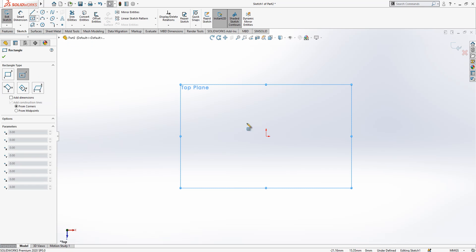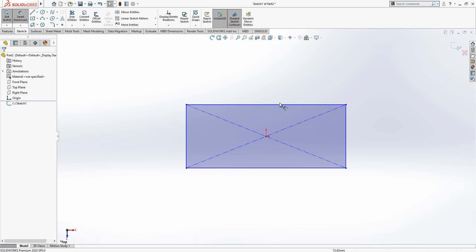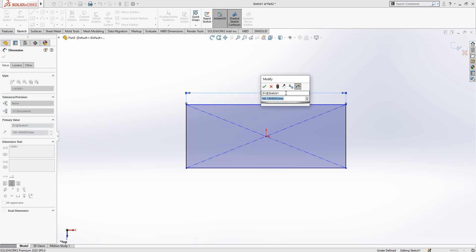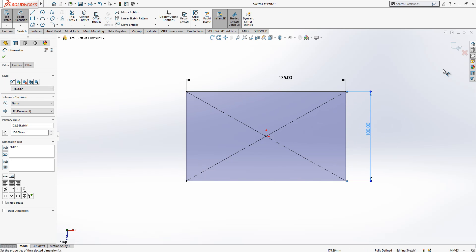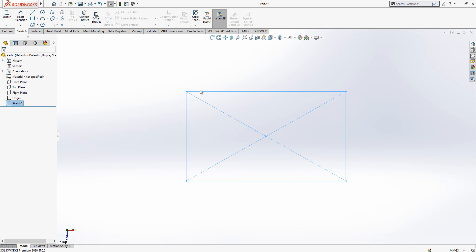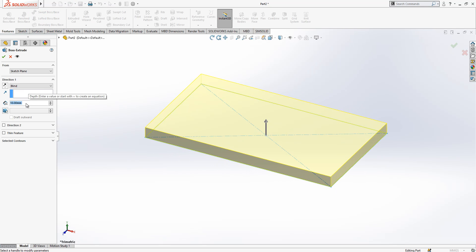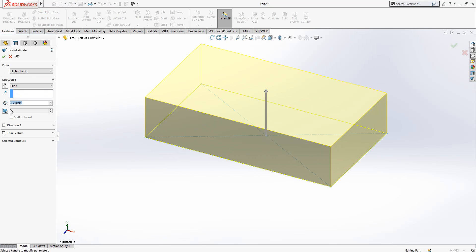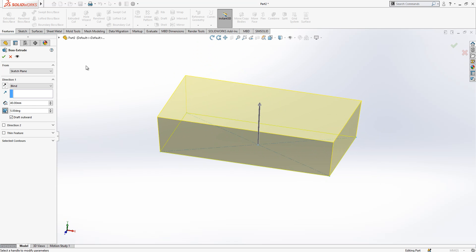On the top plane, I'm creating a rectangle. This rectangle will have a dimension of 175 by 100. After we close the sketch and go to features, it's 40mm high with a 5-degree angle. We make it draw outwards and create an extrude.